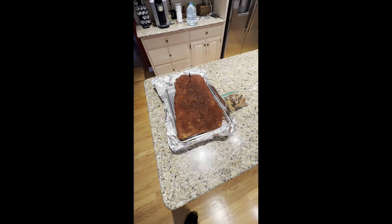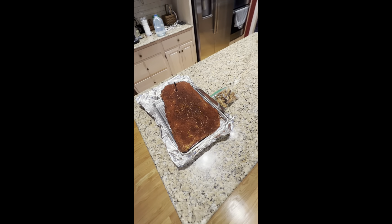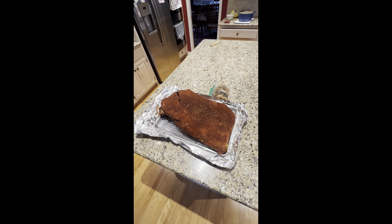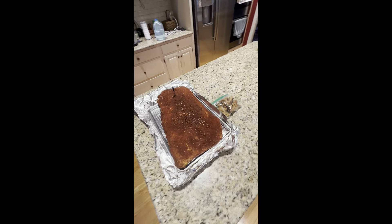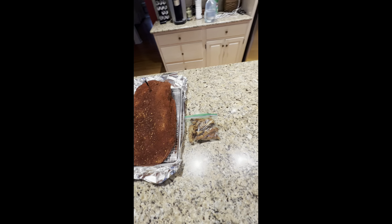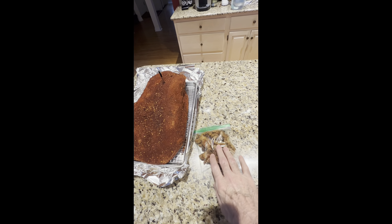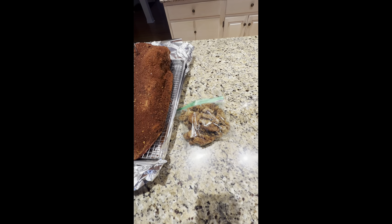I haven't done a brisket video in a while, and this is over 20 pounds of brisket that I trimmed and seasoned overnight. I took all the fat and boiled it down to make tallow, which I'm going to inject into this thing. And this is the leftover crispy fat — that's like meat candy.